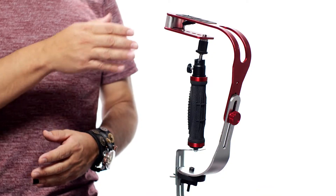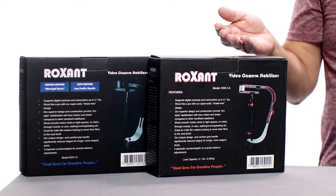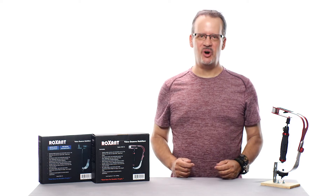So you just purchased a new Roxxent Pro camera stabilizer, or you're thinking about getting one and you want to know what comes in the box and how to set it up? Well you're in luck because that's exactly what we're covering in this episode of Otis Originals.